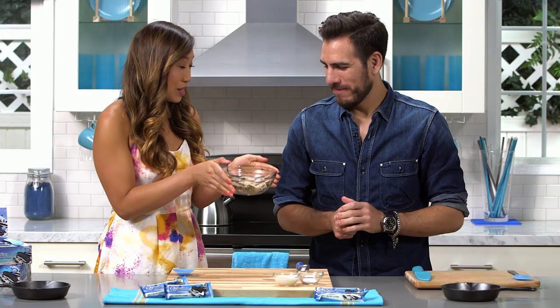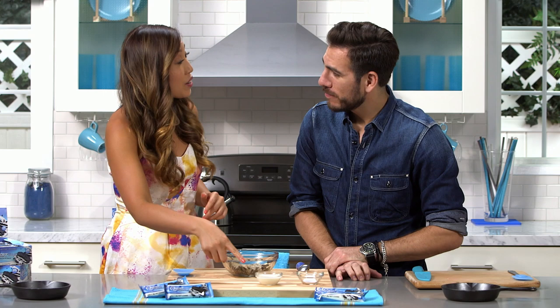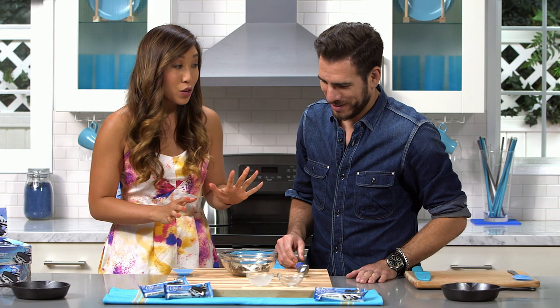All right, Kenny. I have these two cookies and cream Quest Bars — they've been in the microwave for about 10 to 15 seconds to really make them ooey gooey. I want you to go ahead and add two tablespoons of almond milk and the stevia. The next part is going to be intense. Using a fork or your hands, whatever you want, I want you to go ahead and pound that down into some good cookie dough.